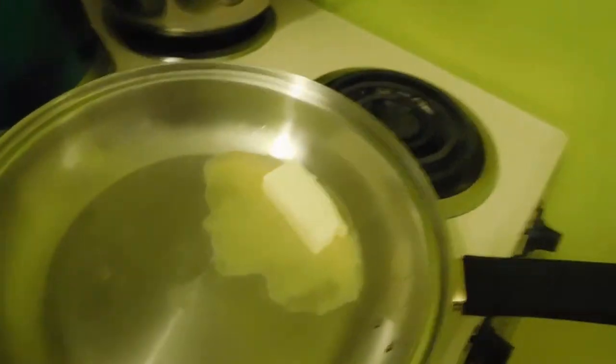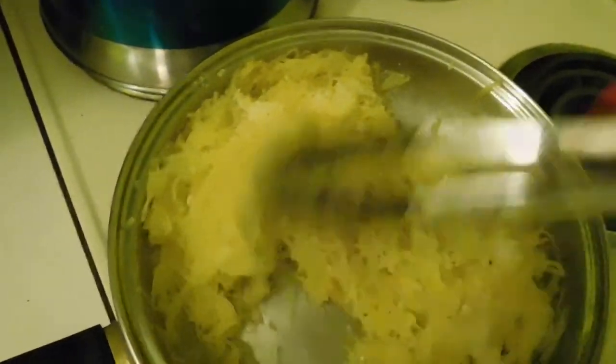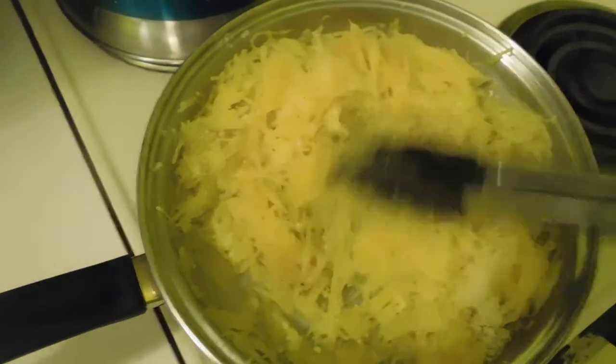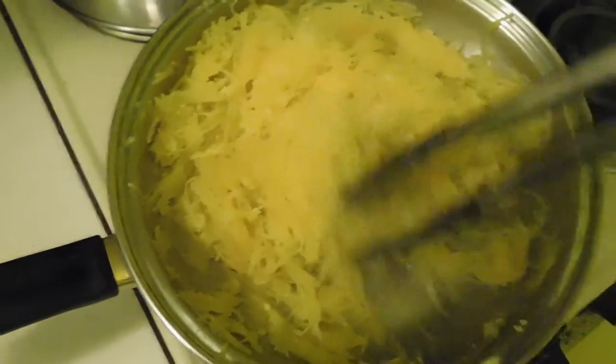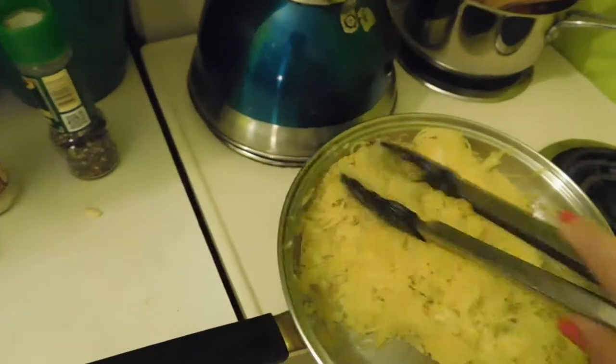The water has evaporated and I've put in half the cheese, trying to mix it through so it melts in. It smells absolutely yummy — butter and parmesan cheese. What could be wrong with that!